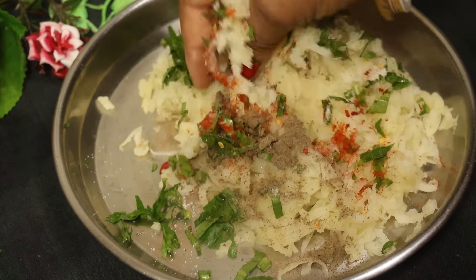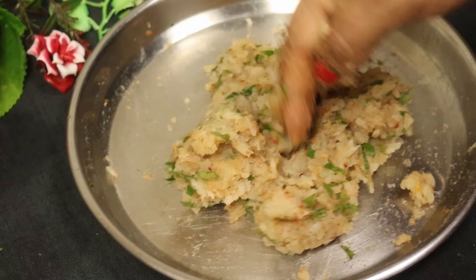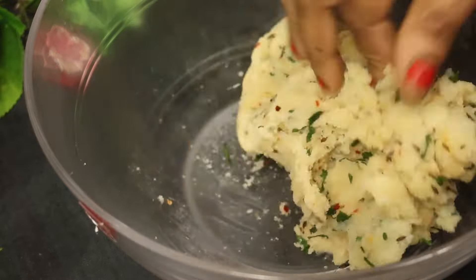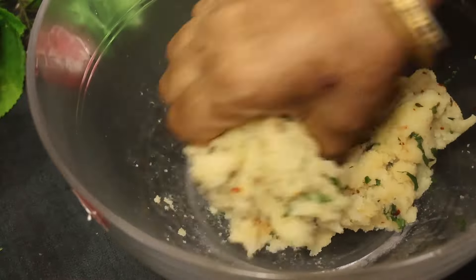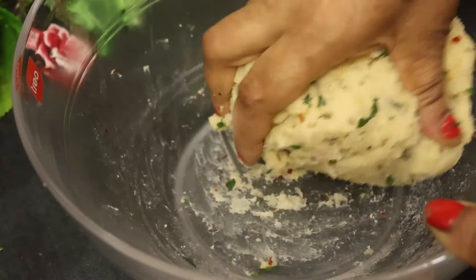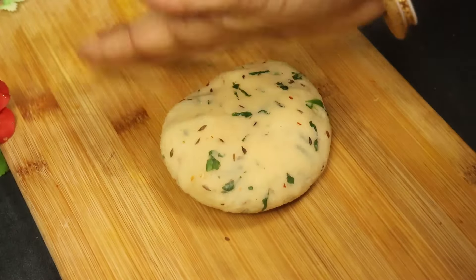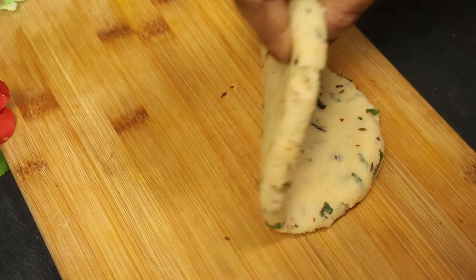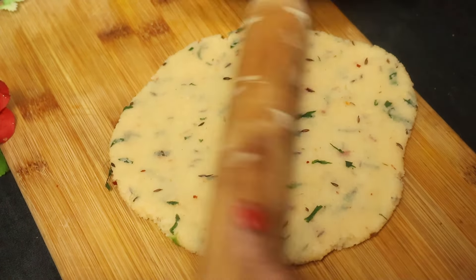অল্পটুকু চিলি ফ্লেক্স দিয়ে দিলাম, অল্পটুকু ধনে পাতা কুচি দিয়ে দিলাম, সাদুনু জায়নু দিয়ে দিলাম, সিম্পল ভাবে কিন্তু। অনেক মশলা এখানে ব্যবহার করিনি, অনেক সুজি খুব বেশি পাতলা করে বেলতে হবে না। একটু মোটা করে বেলে নিন, চলবে। আর সুজিটা বেলার সময় ছুরি পিঠটা রুপার লেগে যায়, তাহলে অল্পটু আটা ছড়িয়ে দিতে পারেন।